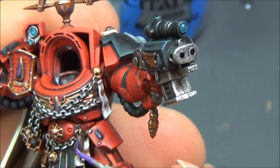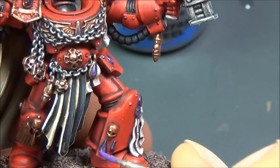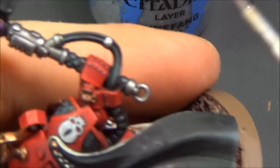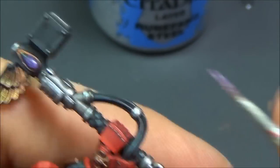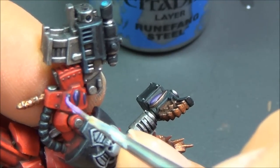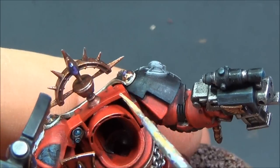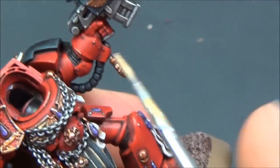Xerxes Purple for highlighting all the gemstones — there are lots of them. I also do the purity seals the same way. Genestealer Purple for the next highlight, working towards the bottoms of the gems so the highlight catches off the bottom and there's a nice glint on the top. Ungor Flesh for the edge highlighting on the armor — it's better to use a fleshy color than an orange or yellow, as it keeps the armor looking red rather than orange. Just focusing on the really sharp edges that would stick out most.